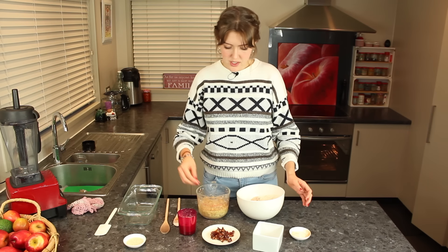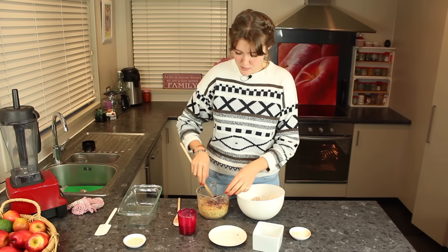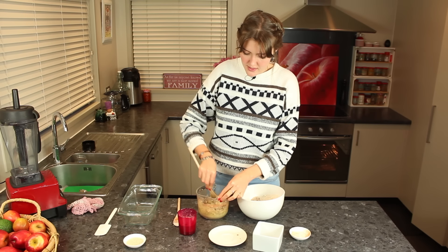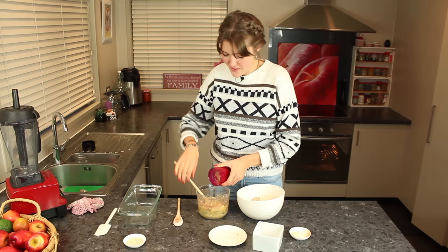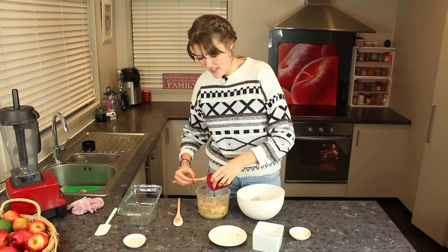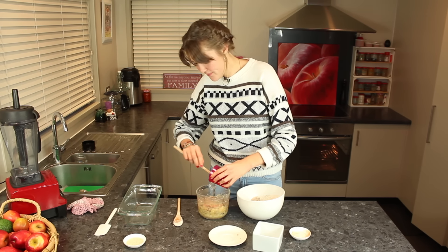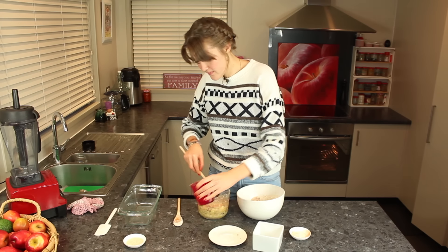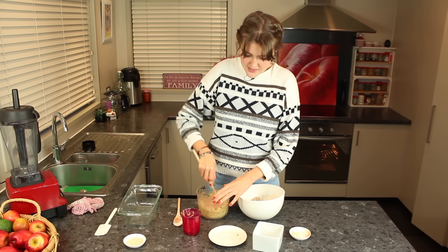Now for the wet ingredients. You want to mix the chopped dates in with the bananas and stir it really well with a spoon. Then you can add the flax egg in with that as well — it binds the bread together just like an egg, and it works really well. Just mix that really good.